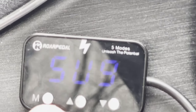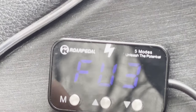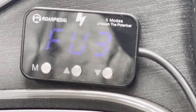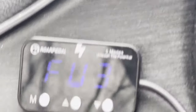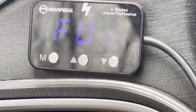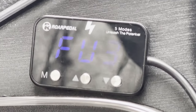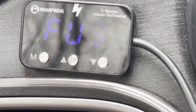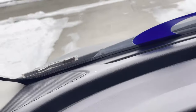FU3 — Sport Plus 3 — is my daily setting. It gives me a nice push. I'm a very light pedaler since I drive trucks all day at work, so when I get to my car I don't have the urge to push the gas pedal hard. FU3 gives me the boost I need with light pedaling. I used to run FU7 but dropping it to 3 feels just right.